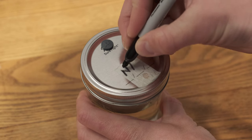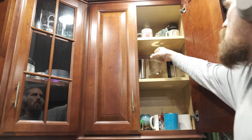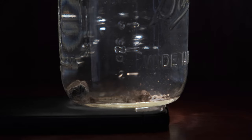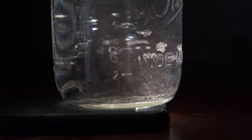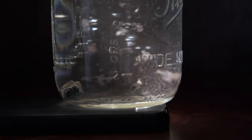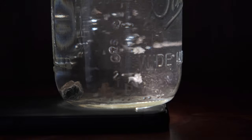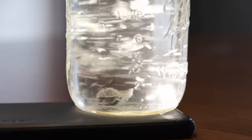Then I set the jar aside somewhere that's going to stay mostly dark. You don't have to check on it for about a week, but I put it up with my coffee mug so I get to look at it every day. After about a week you'll start to see mycelium forming — here we can see a lot of spores still swirling around but also these white chunks of mycelium. After about three weeks we'll see that the spores are all gone and there's a ton of mycelium floating around in there.